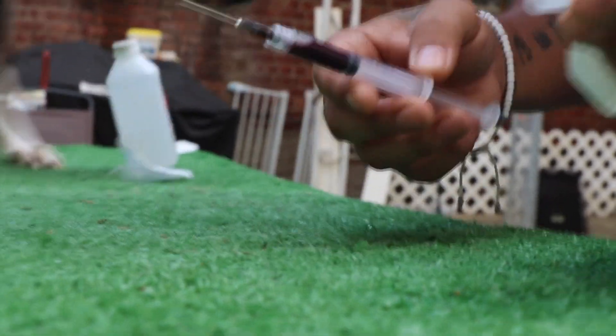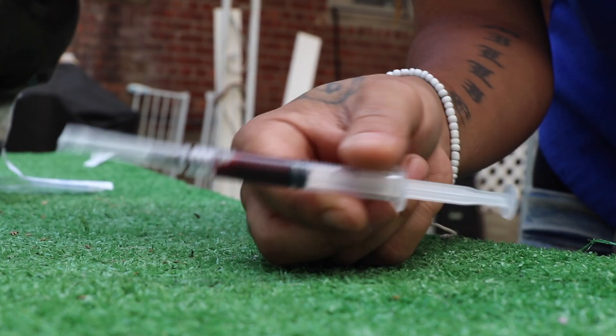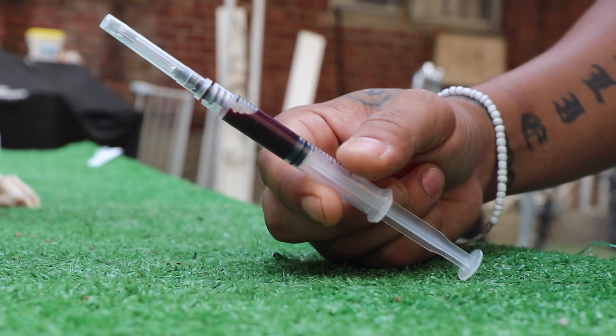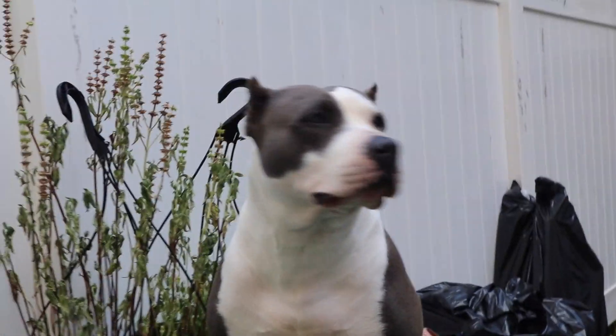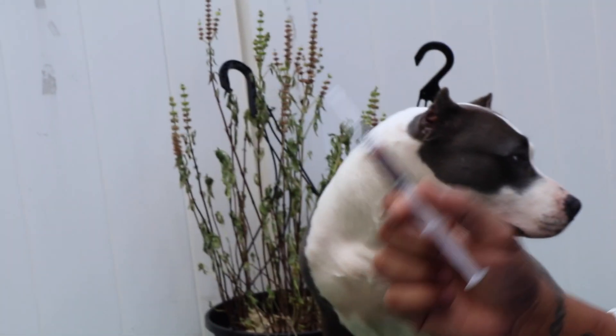All right y'all, it was finally successful — finally got her blood taken. I wish she would let me cut her long ass nails but that ain't looking like it's gonna happen anytime soon. She might be one of the ones I have to take to the vet to put to sleep in order to get her nails cut, just like Blaze was. But yeah, I'm hyped I got the blood, so let's go inside and do the test and see what we got.